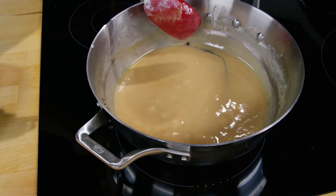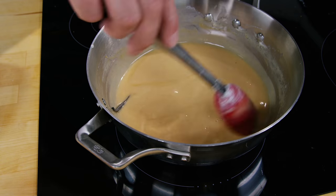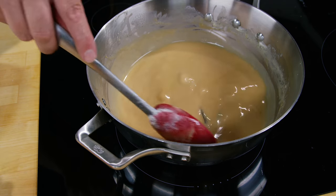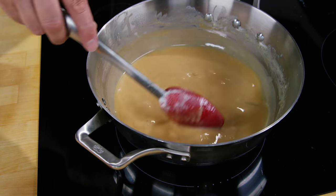We're at just over an hour and it is holding a nice bubble and it's getting really nice and brown, frothy, and we're almost there. I'm being really conservative with the stovetop temperature because I don't want to burn it. I know I could go a little bit hotter and get there faster, but I don't want to burn this.